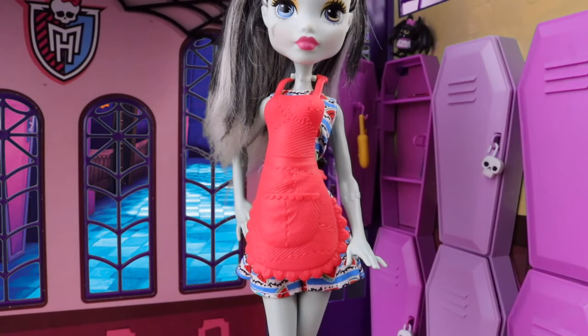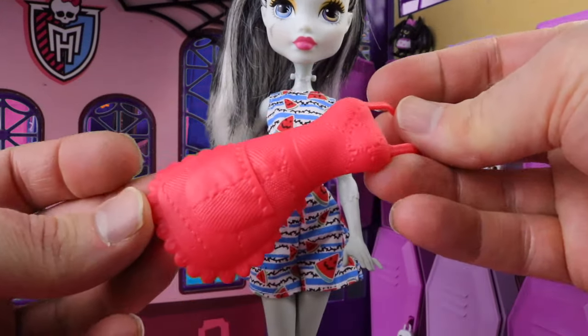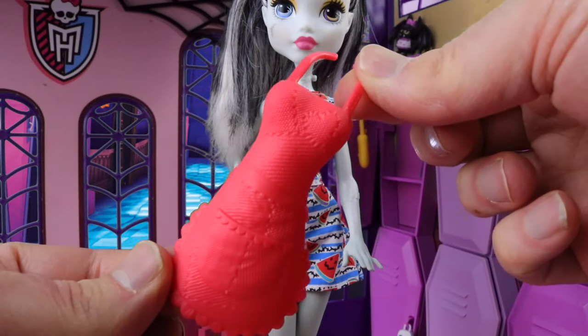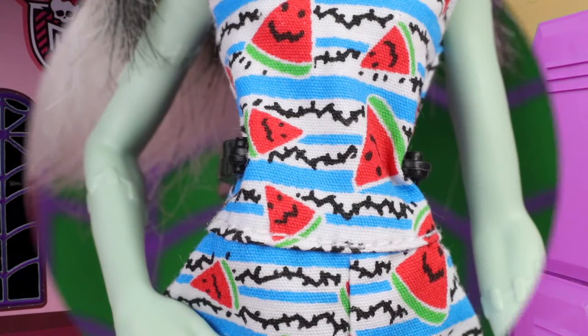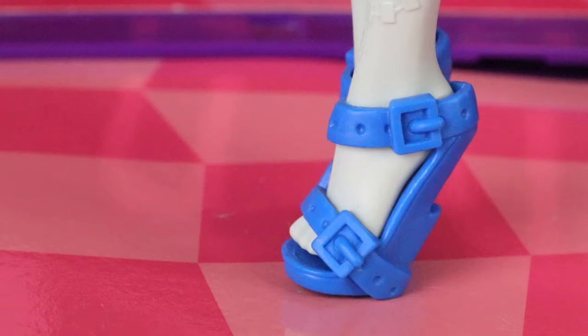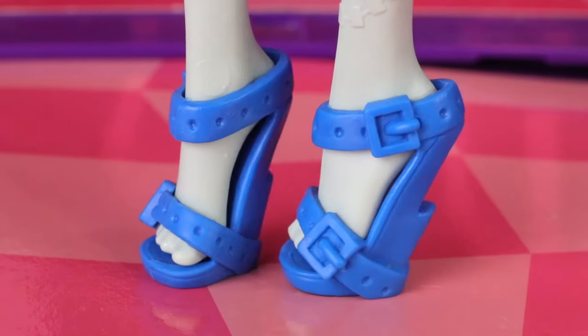Over the top of her outfit she's wearing a pink apron made from molded plastic, which is just clipped into place so it's really easy to remove. She's actually wearing a jumpsuit — apologies — which has white and blue stripes on it as well as black patterns and scattered watermelon slices. She also has blue shoes which are buckled at the sides with heels in the shape of lightning bolts.